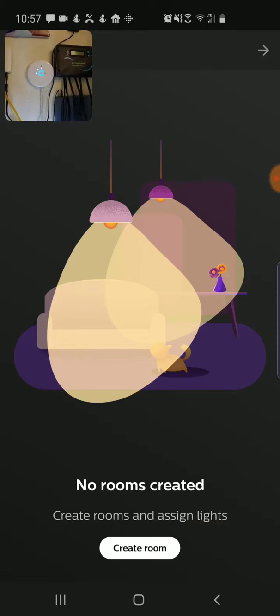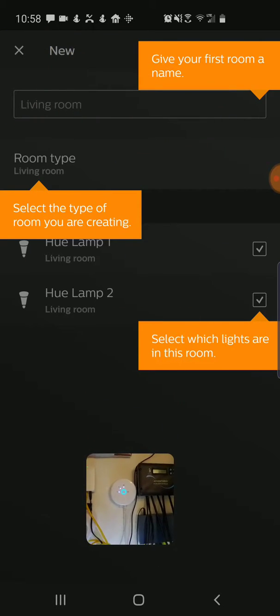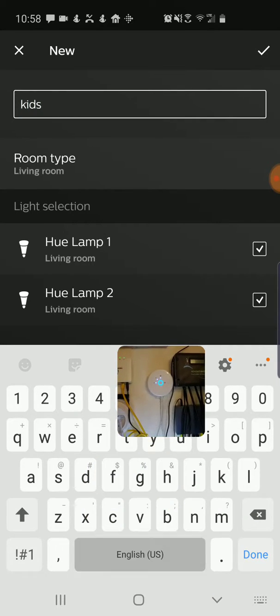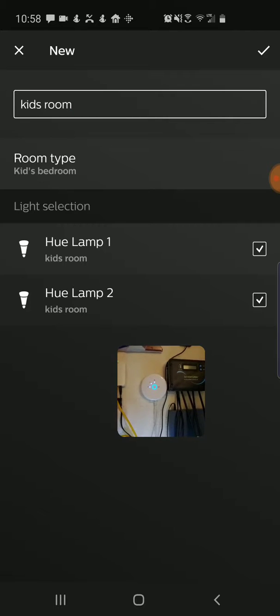Now I can go ahead and create a room to find different bulbs, so I'm going to say create room and it's going to show me the different bulbs that it's detected in my system. I'm going to move this camera out of the way — you can still see it — but I'm going to say for my room I'm going to say kids room, and the room type is kids bedroom. Now I've got these two different bulbs that are going to go in that room, and these are two physical bulbs I've installed in my kids room.